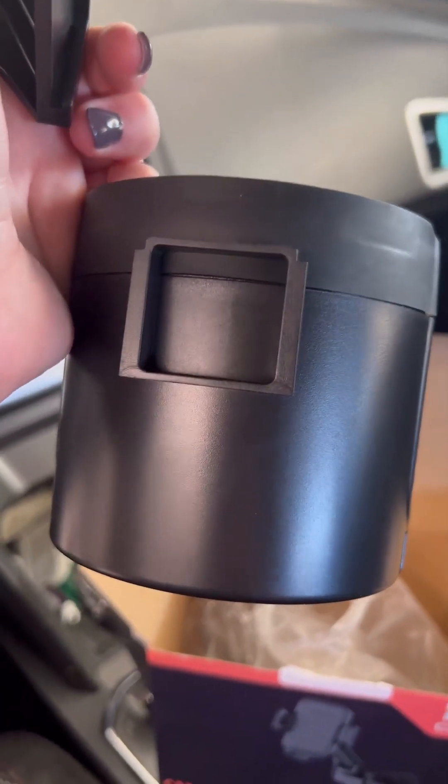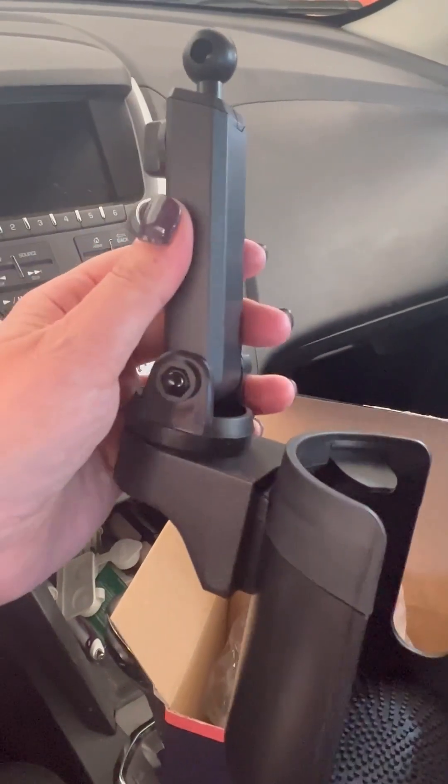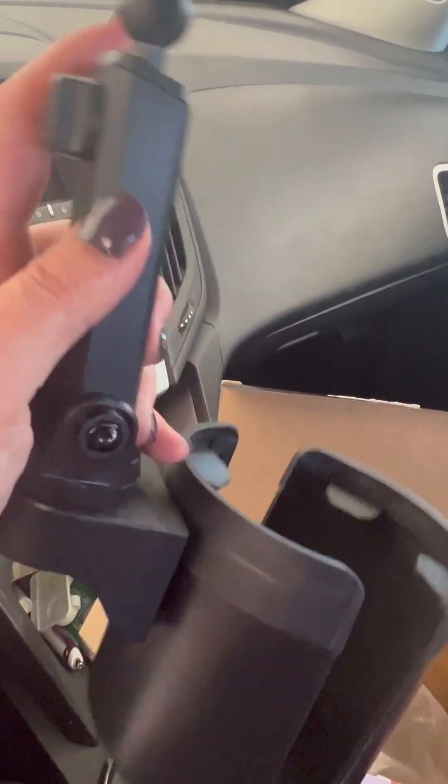This part is super easy. This has a little slot here and this has a slot here, so you just slide those together. I did that, so that is now on there. This is where your phone will attach as well, so we'll attach that portion on top with the rubber joint part to the phone.